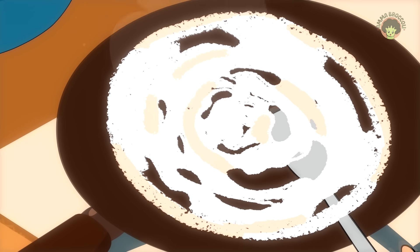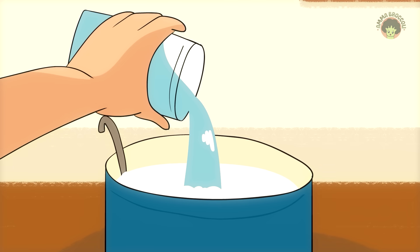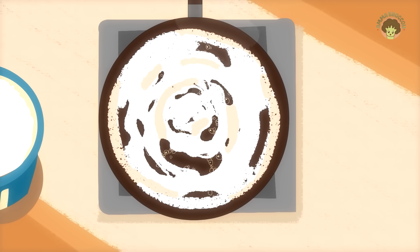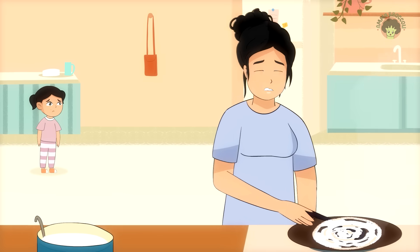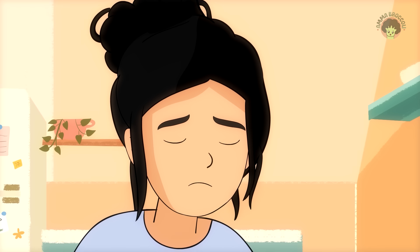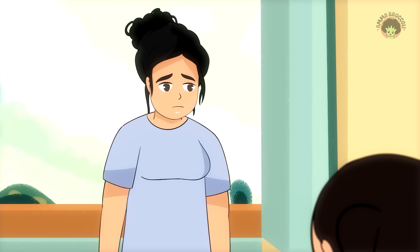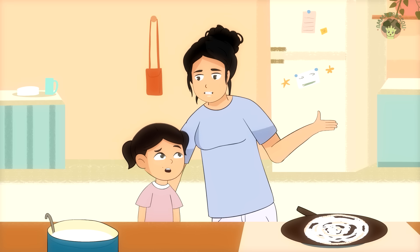But not every dosa day is perfect. One time, I accidentally added too much water to the batter. The dosa just wouldn't come off the pan — it stuck, tore, and turned mushy. My daughter looked at it and said, Amma, why is it not working today? I sighed. Because the batter is too watery, Maga. It needs the right thickness to come off the pan. If it's too thin, it won't hold together. That's called consistency.